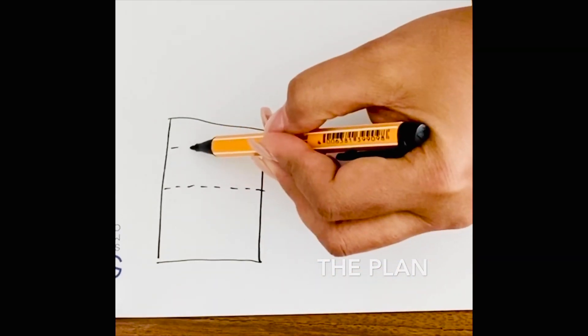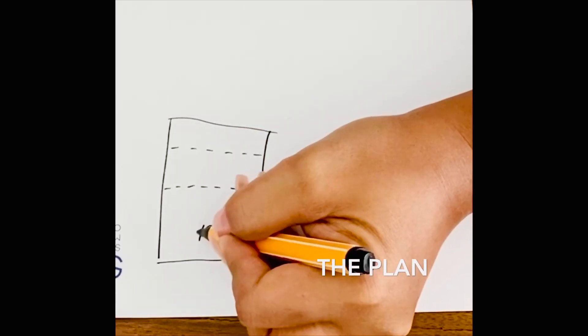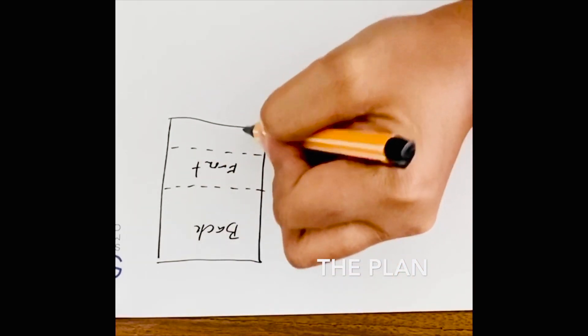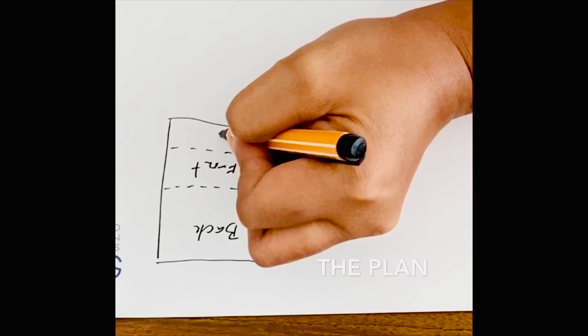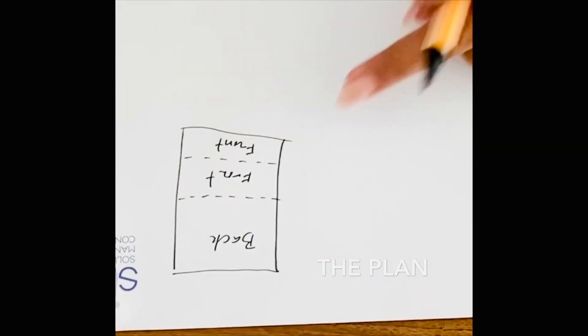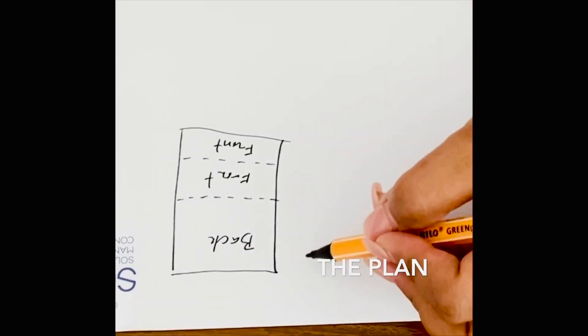Cut it, and then take the other half, fold it in half again, and cut it. The bigger part will serve as the back piece of the dress, and the two smaller pieces will be the front bits. When you've cut all of them, lay the back piece flat on the wrong side.